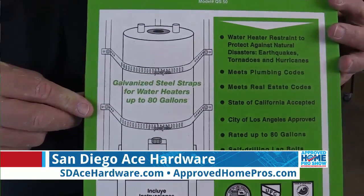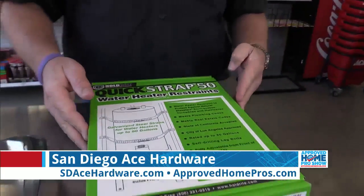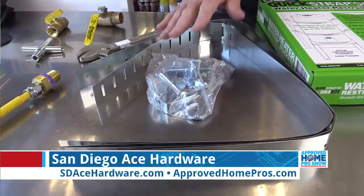You can come down to your local Ace Hardware store — this little kit right here sells for just about twenty dollars. It's really simple installation. It comes with the straps as well as all the hardware, and just takes a few minutes to install.